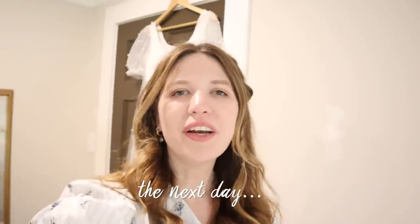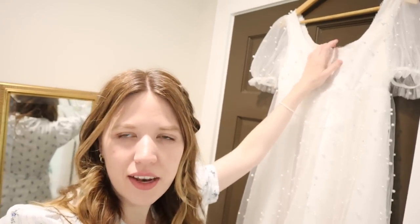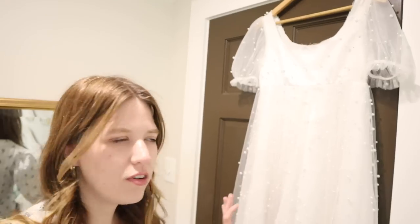Hey friends, it is now the next day and I'm ready to get back to this dress project. The first thing I'm going to tackle today is the neckline, and then I just have to add the zipper and even out the hem. I did trim it a little bit yesterday, but I want to make sure everything's even and then hem the under layer. I'm going to try and get this done in the next two hours.